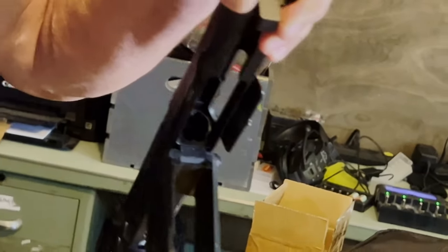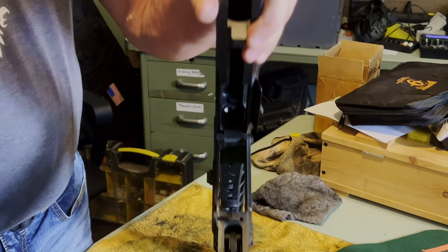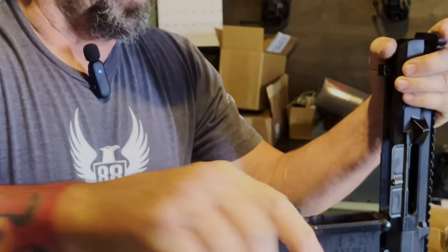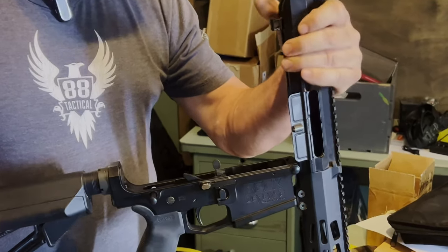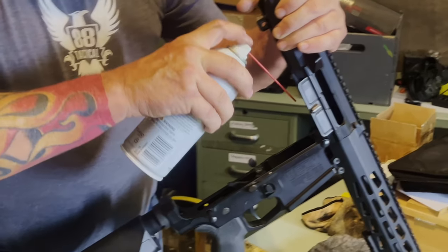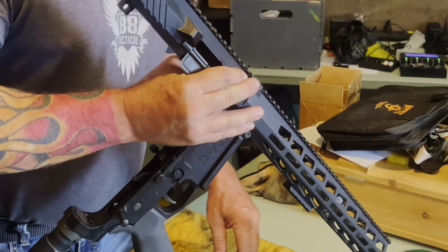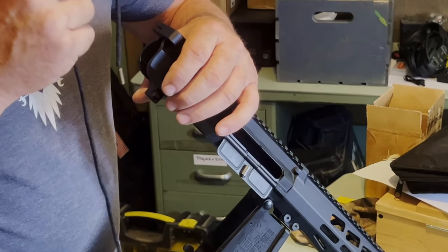Those splines are right inside there, reverse of your bolt carrier group. We actually have to get a brush in there — you can see there's a little bit of dirt in there. So what I'm gonna do is start out by shooting a little bit of cleaner down inside there. You can already see it starting to drip out the end. I'm gonna go ahead and run this bore snake down real quick.